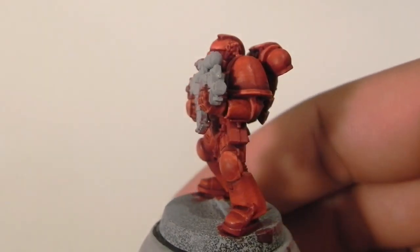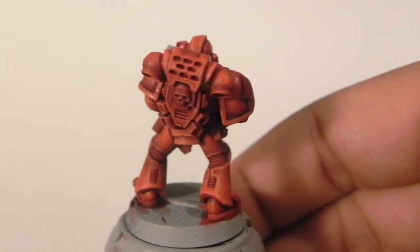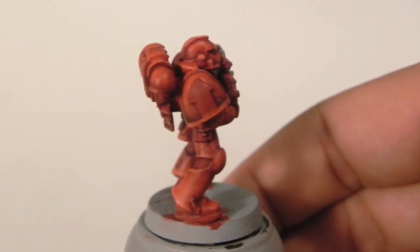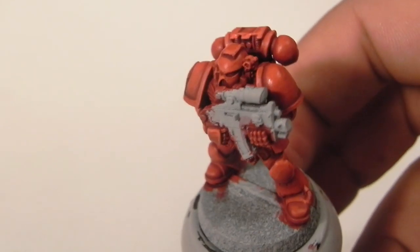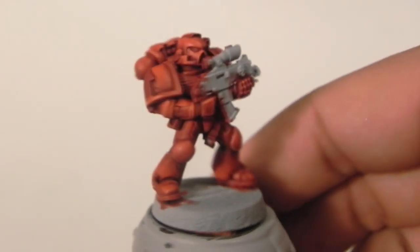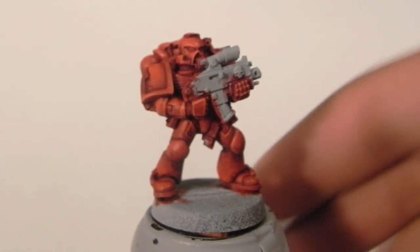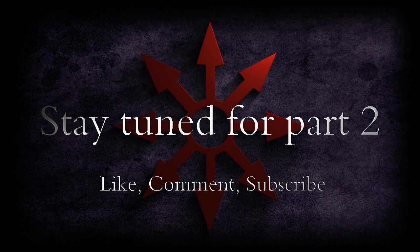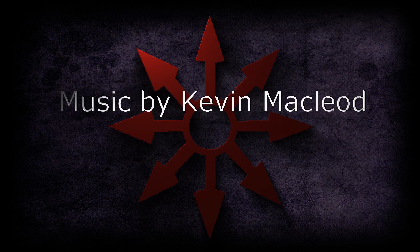This is the miniature with the armor already painted. I think it looks very nice. If you want to see the rest of the tutorial, just follow the link, and thank you very much for watching. Stay tuned for part 2 — please like, comment, and subscribe if you liked it, and I'll see you in the next video.